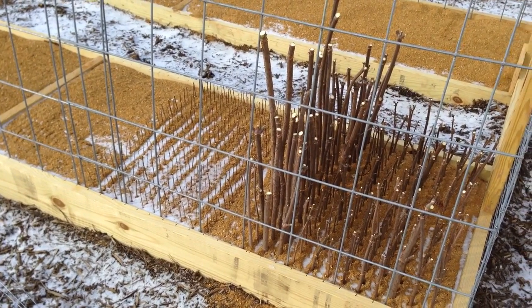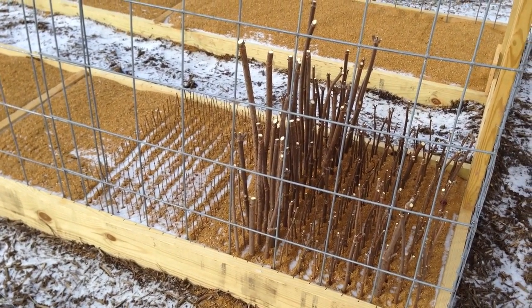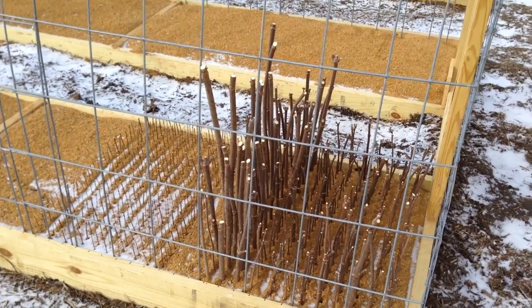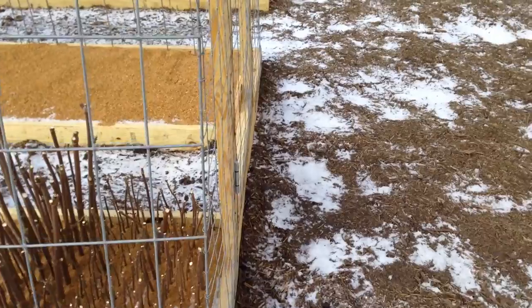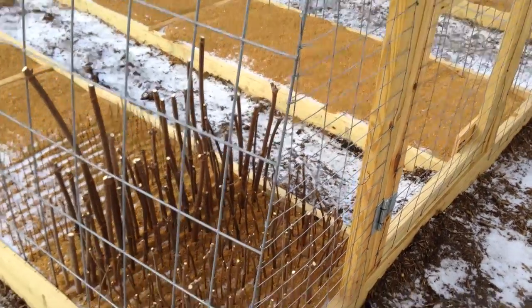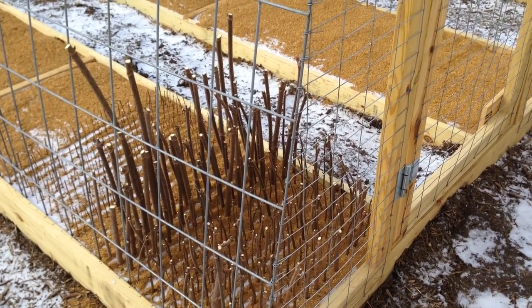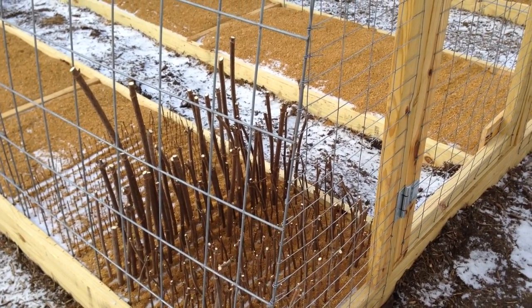This is going to be it for probably the month of January. I might try getting some more in during February. The ground was frozen this morning — I wouldn't even be able to put anything in right now even if I could handle the cold and keep the water warm. So this is it for now and I'll give you another update in February sometime.